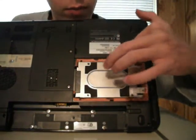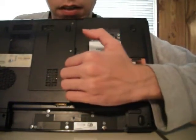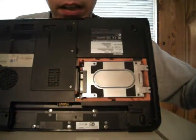So to remove the hard drive, you just need to slide it out like that.